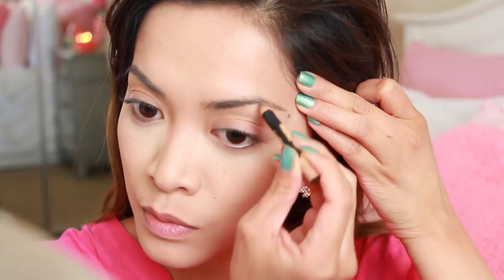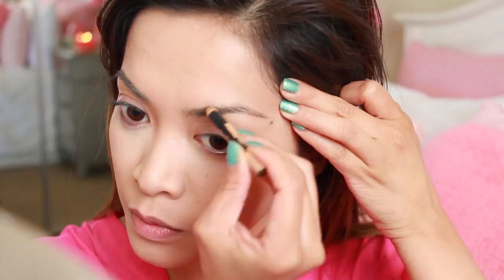Next are the eyebrows. I'm using my Rimmel brow pencil to just lightly fill them in. I also used a spoolie brush to blend everything together and just get rid of harsh lines.